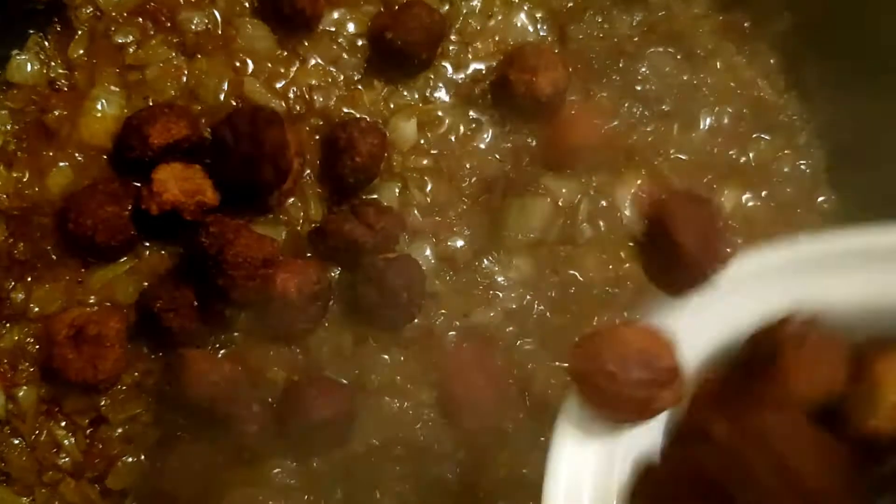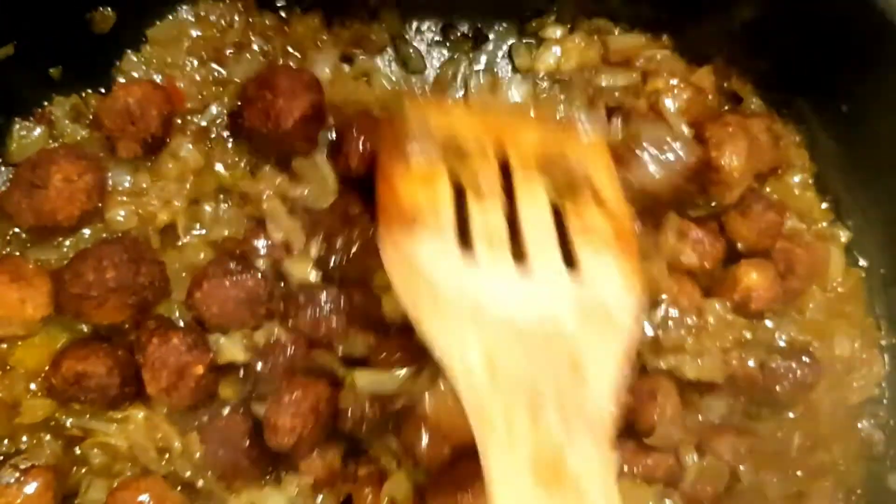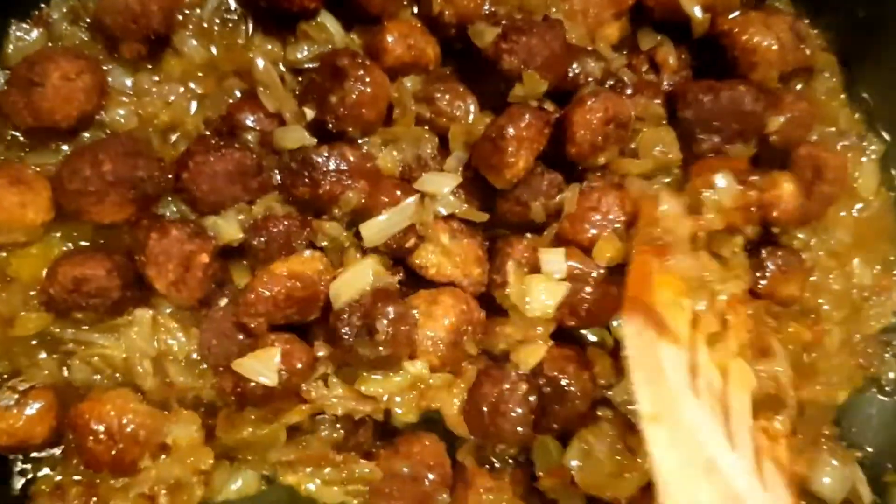Next step we're going to take our fish balls and add them into the mix. Now we just prepare it up a bit, turn down the heat, and let it cook slowly.